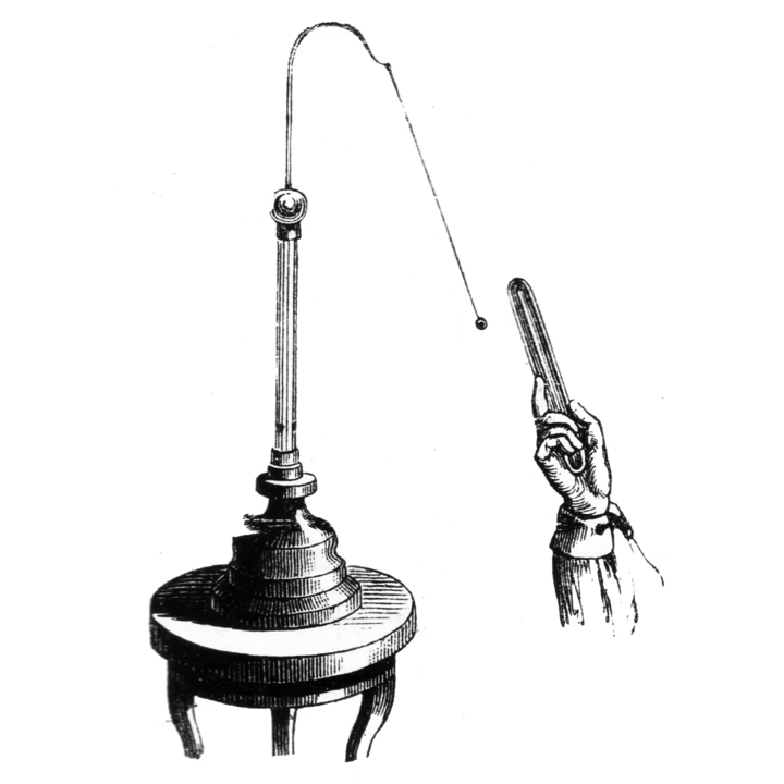If the terminal is grounded by touching it with a finger, the charge is transferred through the human body into the earth and the gold leaves close together. The electroscope can also be charged without touching it to a charged object, by electrostatic induction. If a charged object is brought near the electroscope terminal, the leaves also diverge, because the electric field of the object causes charges in the electroscope rod to separate. Charges of the opposite polarity to the charged object are attracted to the terminal, while charges with the same polarity are repelled to the leaves, causing them to spread.